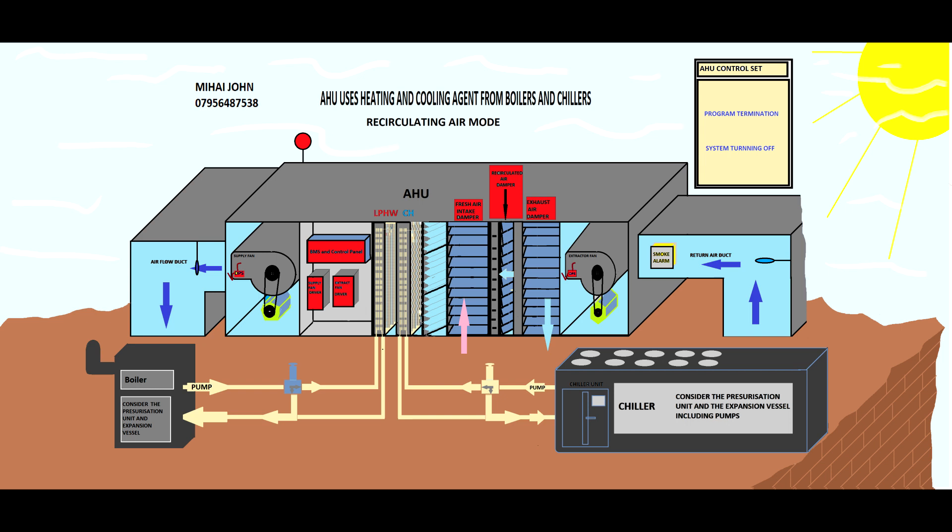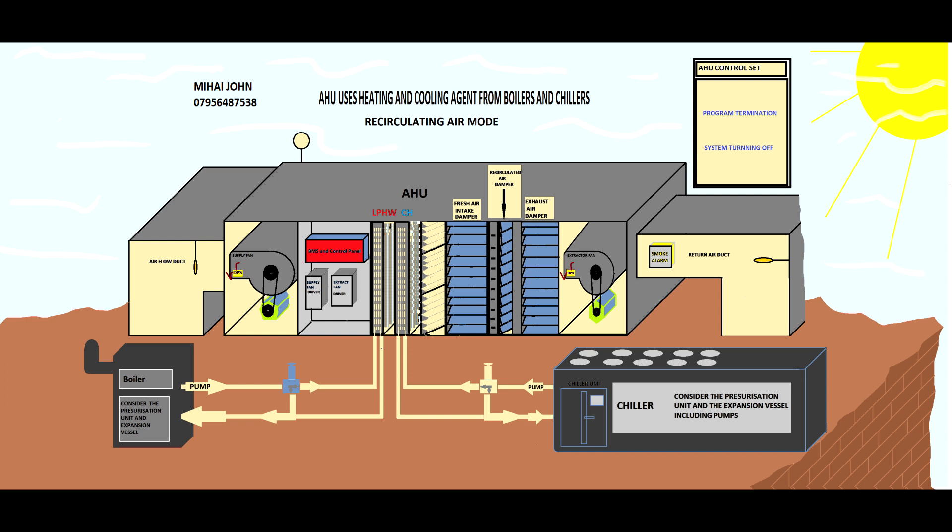At the end of the program, the BMS control initiates the turning-off protocol. Just as you started, you now have to turn off: first turn off the chiller, then slowly turn off the actuator, and send the signal to the inverter to stop the fans. As you will see, the inverter turns off, then the fan turns off, and the system slowly turns down. The dampers are closed as well — now they are fully off — and the BMS goes to sleep until the next day when the same protocol starts again.